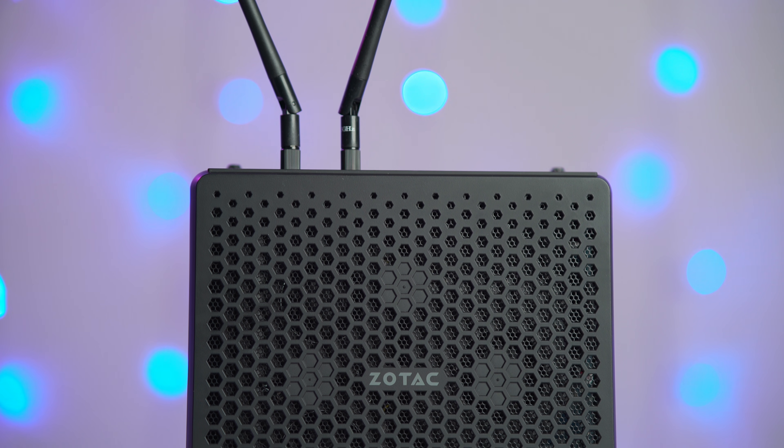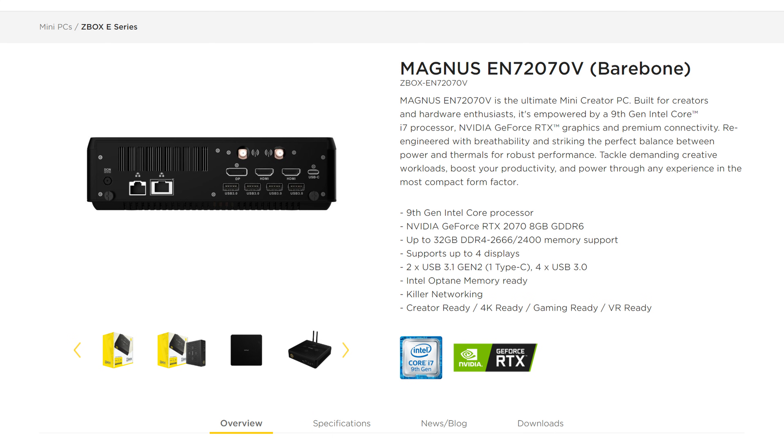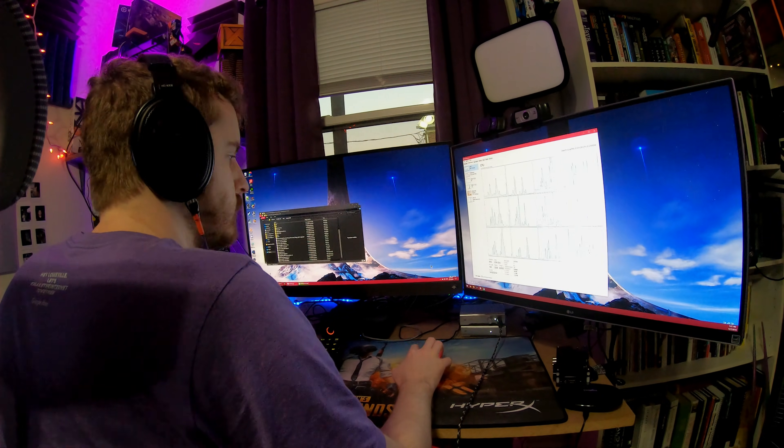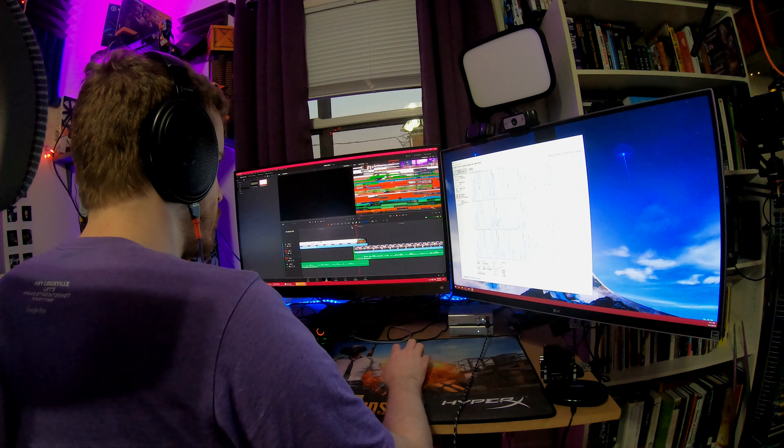This specific model, the EN7 2070V, packs the Intel Core i7-9750H, which is a six-core. It has a base clock of 2.6 GHz and a boost clock of 4.5 GHz, although due to the limited thermal dissipation capacity of such a small box, you're going to be sitting closer to that 2.6 GHz clock speed for most of your usage. It supports up to two DDR4 SODIMM slots, so you can upgrade it up to 32 gigabytes. This configuration shipped with only 8 gigabytes, and 8 gigs is definitely too low for anything creator-oriented, especially in Windows 10. Definitely 16 or 32 gigs are a must.